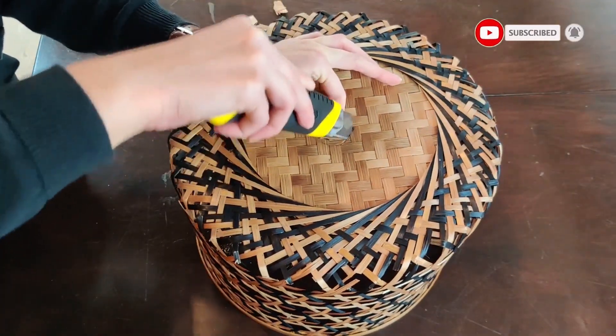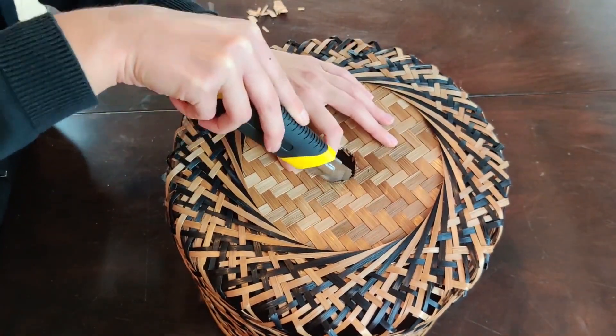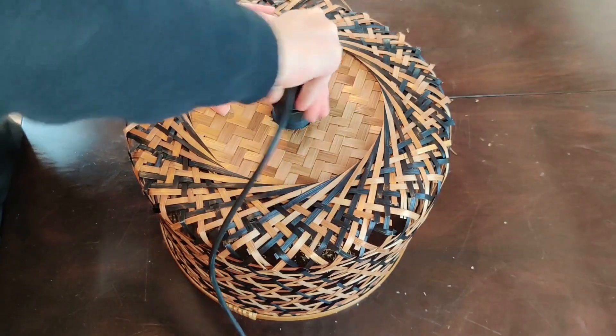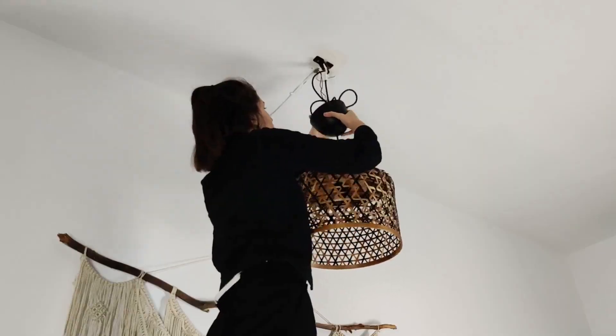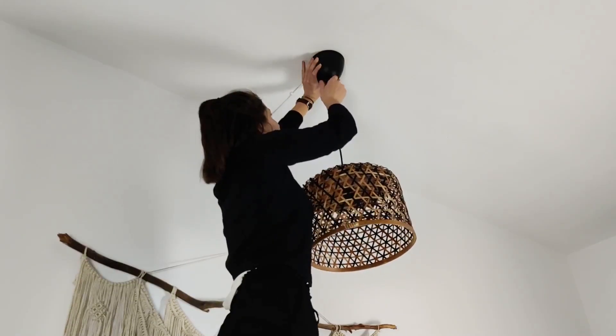The bottom of this particular basket is very hard, so definitely take your time with it. It took me a minute or two to cut the section. Then I tucked the cord kit inside the hole, and at that point you can screw on the little attachment that makes it stay in place, as well as the light bulb — but I did that a little bit later when I hung it up on the ceiling. And that completes our final project!